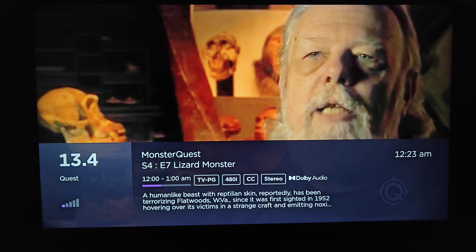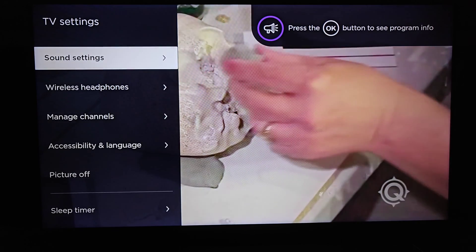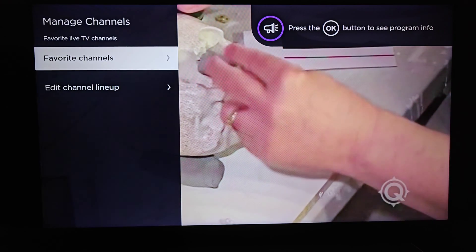Once we're in our live TV channels, what we want to do is click on the star asterisk button on our Roku remote. That opens us up to our TV settings, where we want to go down and click OK on manage channels.